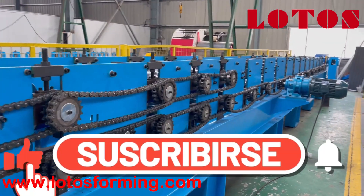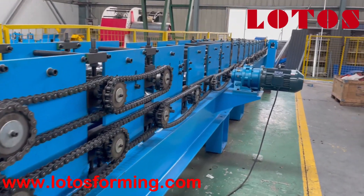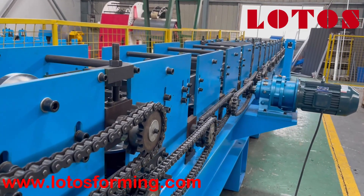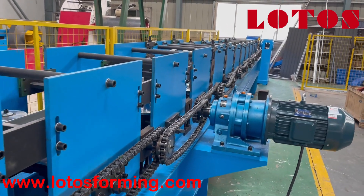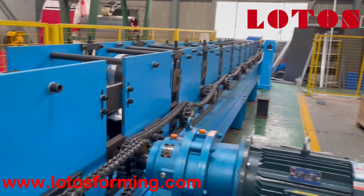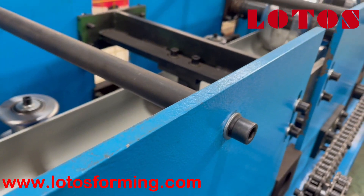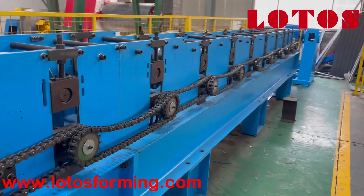This machine is an economic production line. You can compare it with our red dump pipe machine, which has a high configuration. There are several different points. First is the steel panel stand thickness — for this economic one, the thickness is only 16 millimeters.